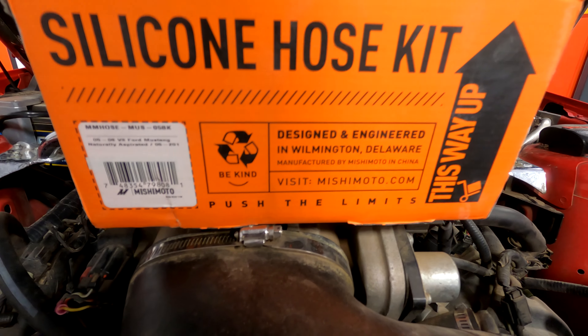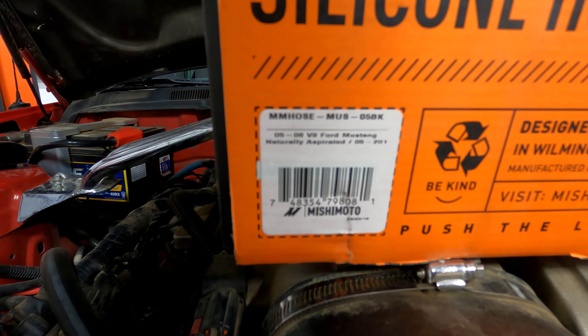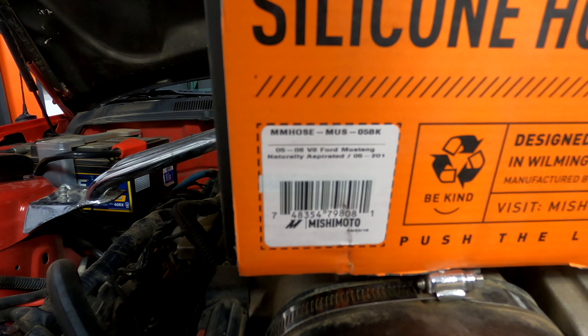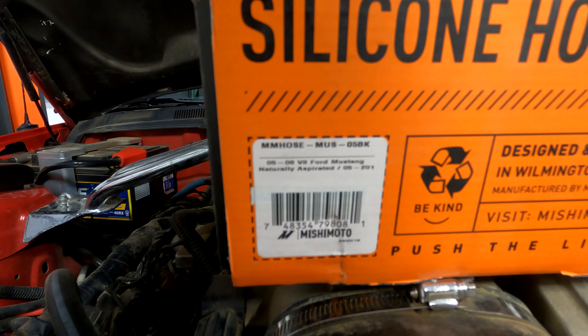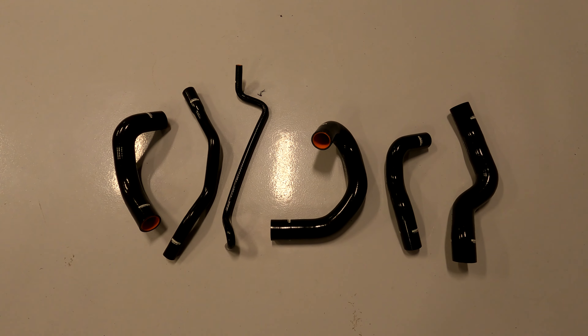What's going on YouTube, back again. Roush Mustang, Mishimoto radiator hoses and a lower thermostat - we're gonna do that step by step. Here's the hose kit, part number MMHOSE-MUS-05BK for black. Here's what you get in the kit: you get six different hoses.